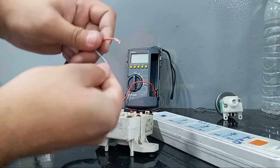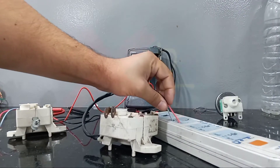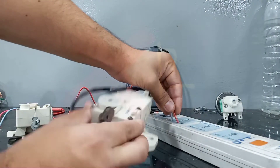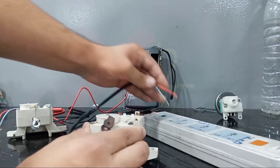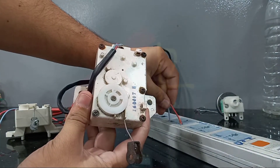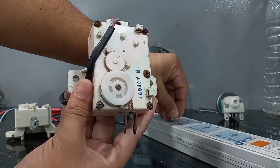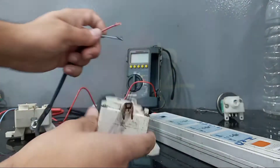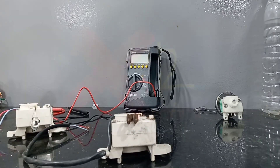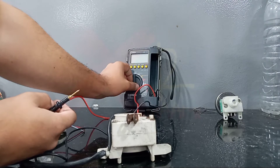Let's check the other one — I am giving it 220 volts directly, and as you can see the thread comes inside, which means this motor is working. See, in the open condition, when I give 220V, slowly the motor is working and all the thread goes inside. So this motor is good and the other one has a fault inside. Let's also check by meter.